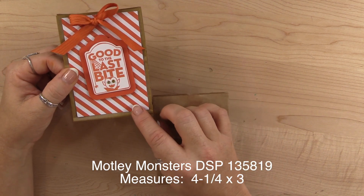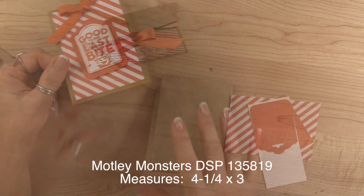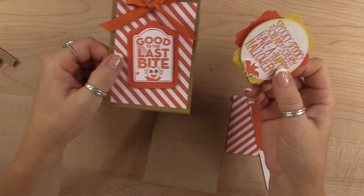What we're going to do is just cover the front of this with the Motley Monsters designer series paper. That piece measures four and a quarter by three inches.